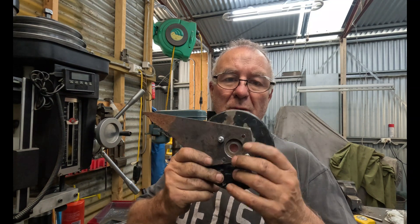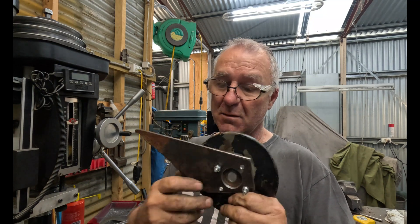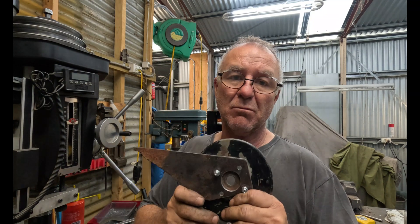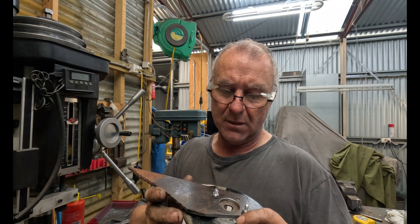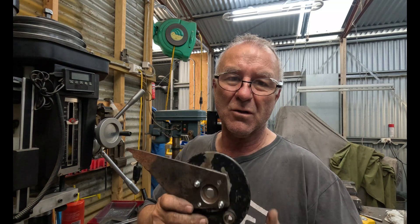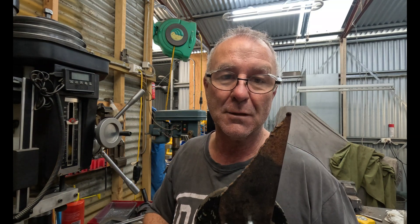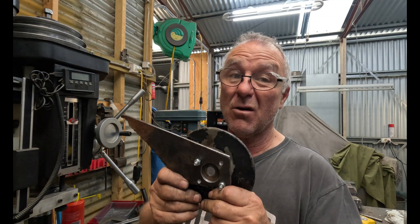Now it's time to fit it up to the bike and start getting some more measurements for where these bosses are going to contact here. I will dress all this up with a bit nicer profile and all that sort of stuff — I'm not going to have a flame cut edge with a coat of paint on it. I will actually dress it up. But anyway, let's get it on the bike.